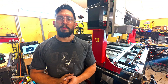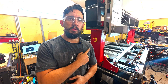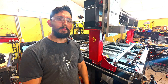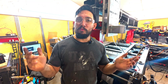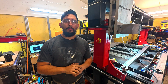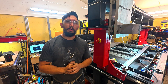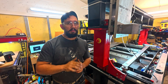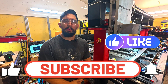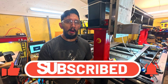Moment of truth — let's hit the switch and see what happens. It's moving slowly — there we go, perfect! Quick response, exactly what we wanted. So there you have it: a clean, functional, and safe e-stop installation for the Masso G3 controller. Small upgrade, big peace of mind. If you enjoyed this one, hit that like button and drop a comment below — where would you install your e-stop? I'd love to hear your ideas.